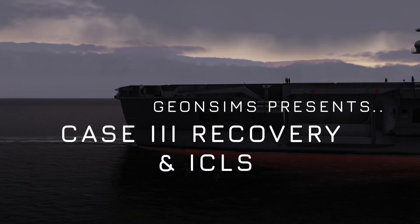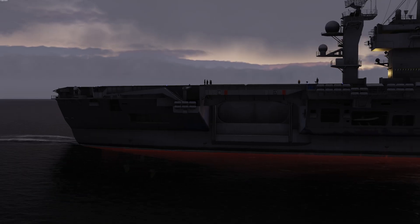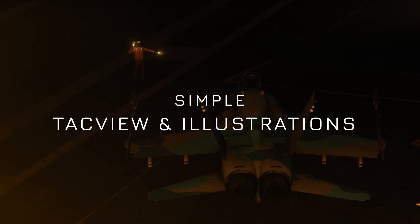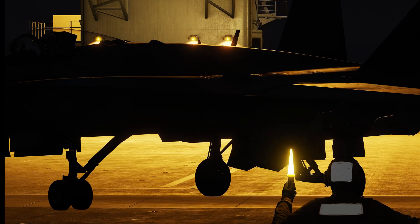Case 3 recovery and ICLS often look like one of the most complicated parts of carrier operations. You're in the weather, it's dark, there's no horizon, and the radios are throwing a lot of information at you.